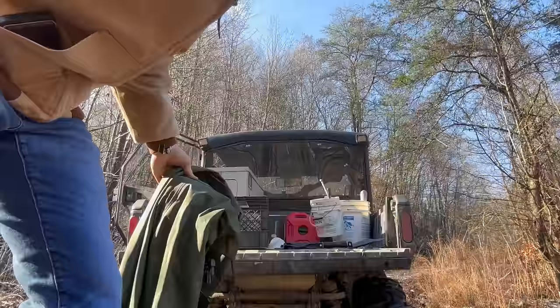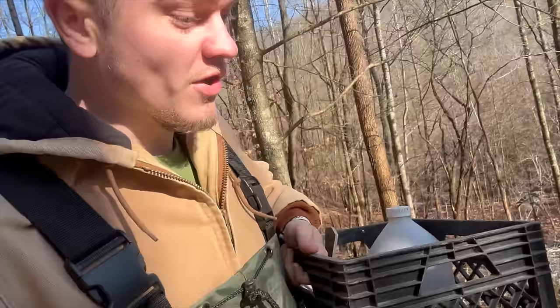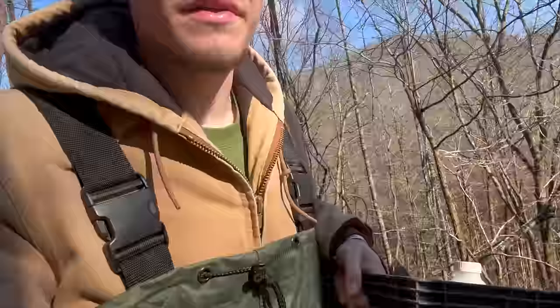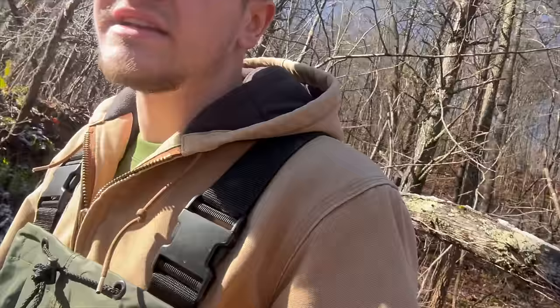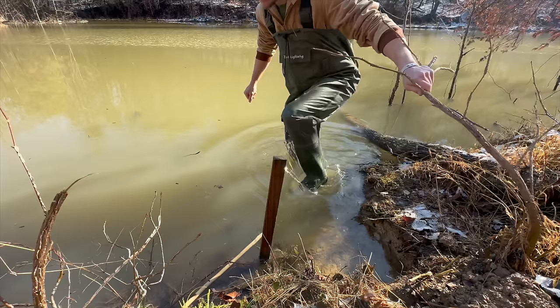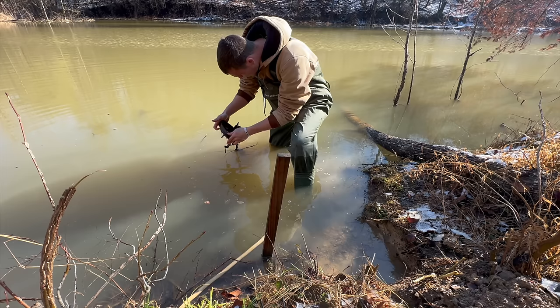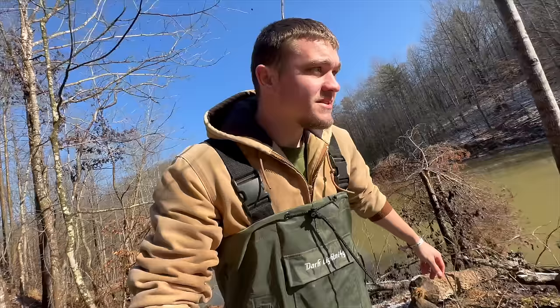Here we go into the beaver pond. I'm feeling pretty good about today's sets. I brought another trail camera to take a census on how many beavers are left — we've got two so far. Looking out at the beaver snares, they're still there. Let's check the caster mounds. The trap's gone — could this mound set be the one? No, it's nothing. I thought we had something right there. This trap check is not going how I was hoping.